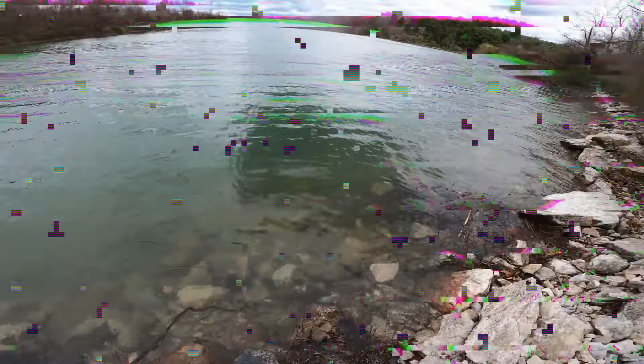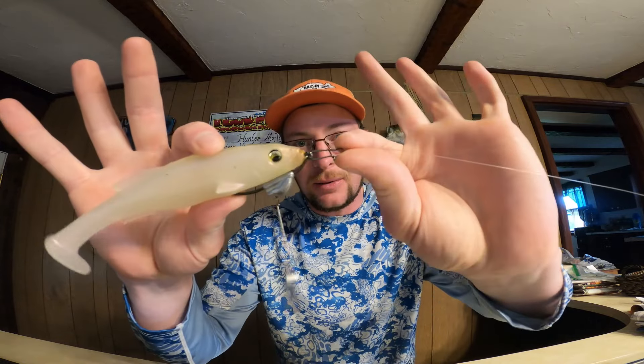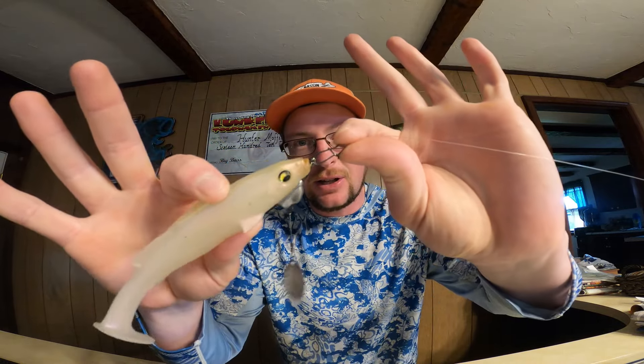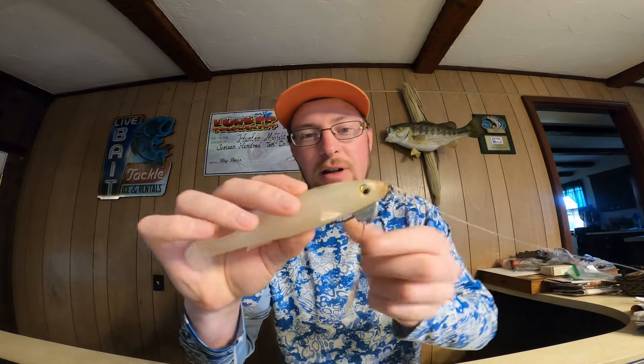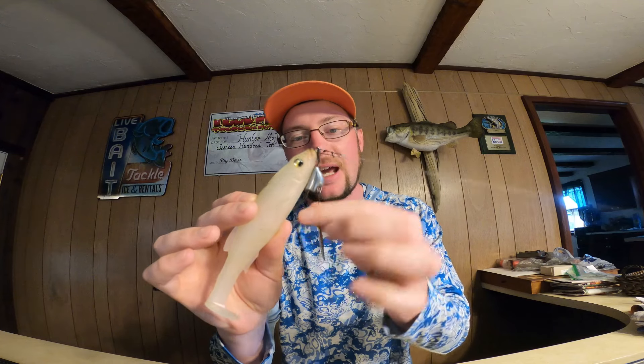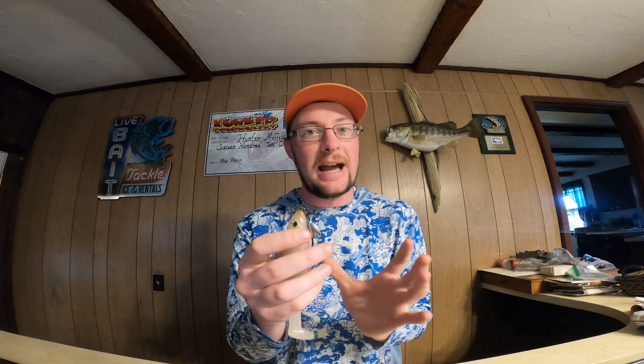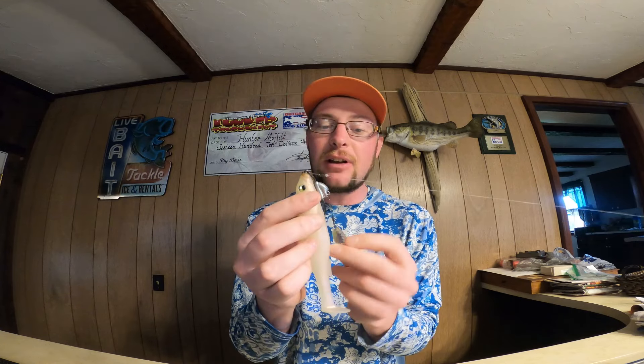Now we're at the portion of the video where I break it down. I'm fishing the Megabass Mag Draft, freestyle version with the wide gap hook. I put an Owner Beast hook on there with an underspin — that underspin adds a nice little flash. When you're twitching and popping it to get reactions, this blade flutters around real nice and helps trigger more reaction strikes.